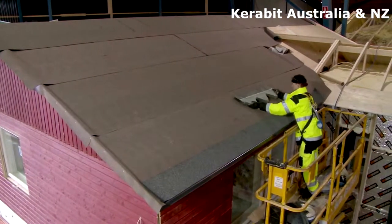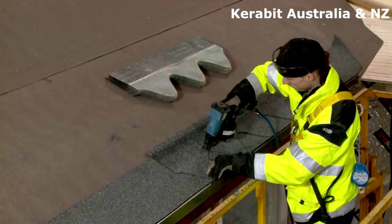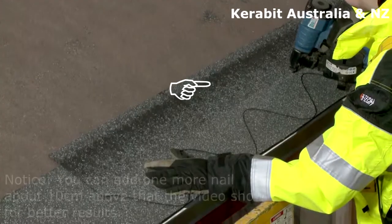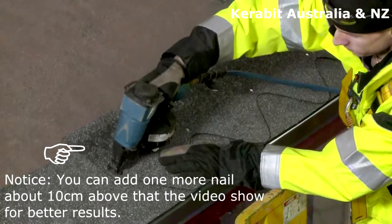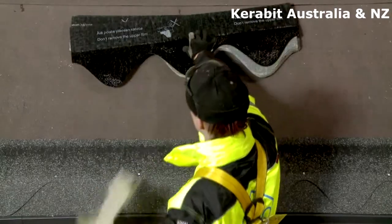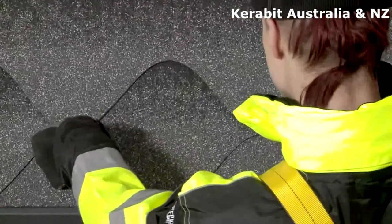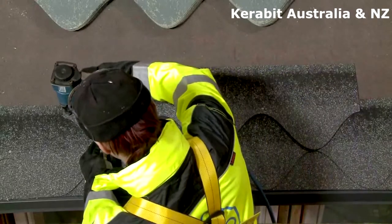Start installing the shingles from the middle of the eave. The lower edge of the shingle is aligned approximately 2 cm above the eave edge. The Karabit K and S model shingles are nailed with 4 clout nails 2 cm above each notch, in the middle of the notch, not from the upper edge of the shingles. Align the next shingle row so that the lower edges of the tabs meet the upper edges of the notches from the previous row. This way, the upper shingle row covers the nails of the lower shingle row.